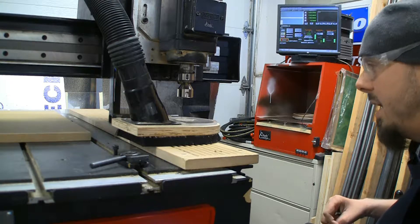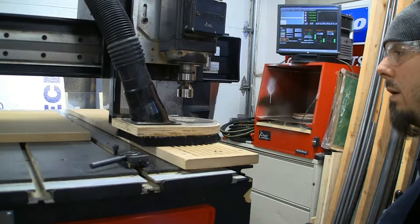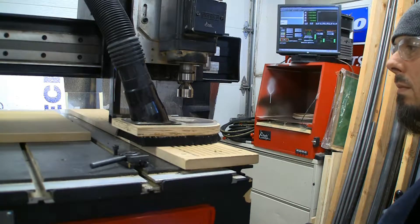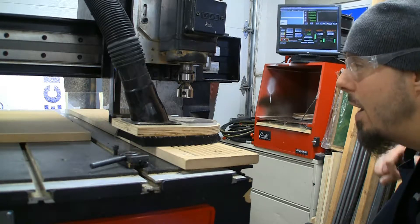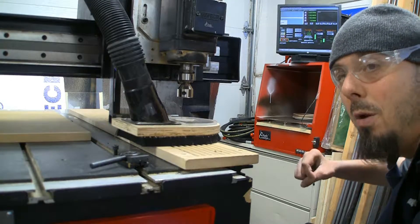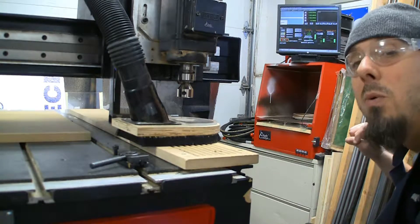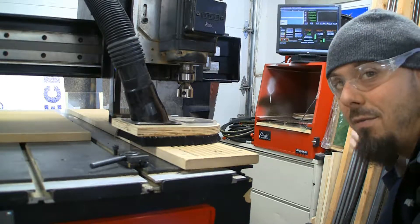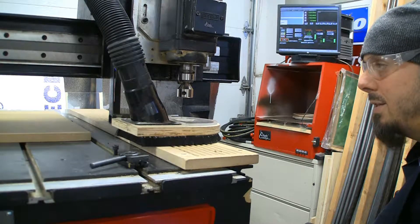20,000 RPM test. Smooth as can be. I know from having other tools in here that had gotten loaded up with some wood, at 20,000 RPM, if anything's slightly off balance, you hear the out-of-balance through the spindle - it's a very audible sound. So I trust that's good. I'll go ahead and put a tool in it and see how hard that is.